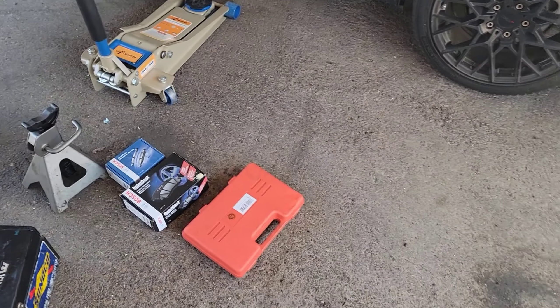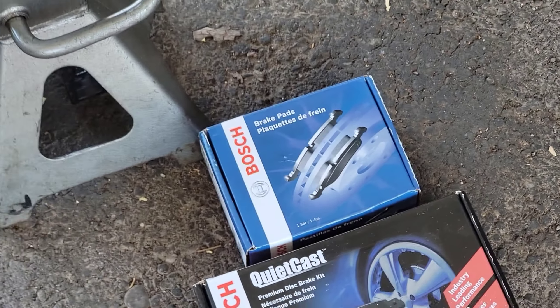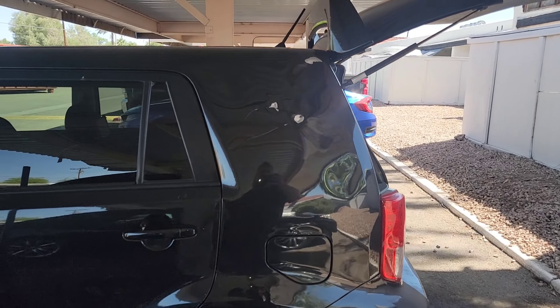As I promised, we're gonna do the brakes. We have picked up some Bosch, so we're gonna go ahead and do the front and the rear. I do apologize — I'm very much sick right now.